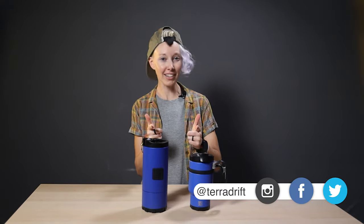Alicia here with Tara Drift and surprise, surprise, we're talking about coffee again. I don't have a problem, you have a problem. Because we love it. We love it at home, on the road, in the backcountry, when we're camping. Just all the coffee, all the time.